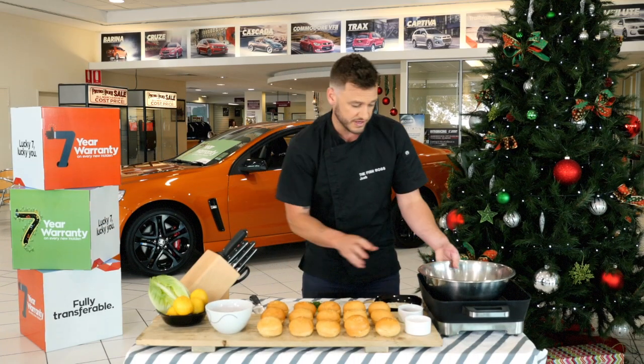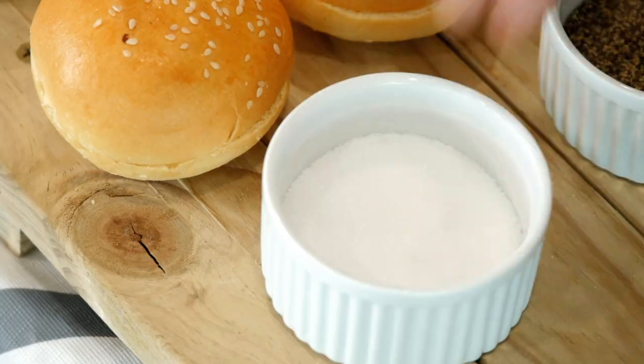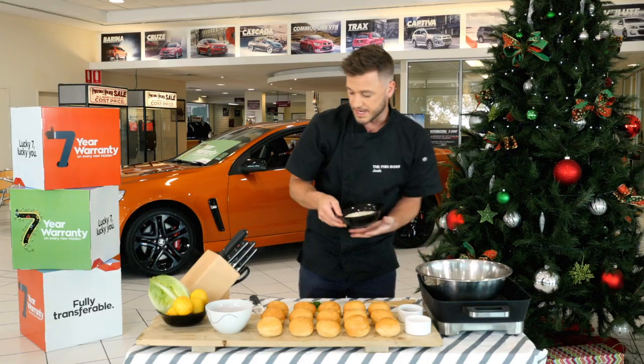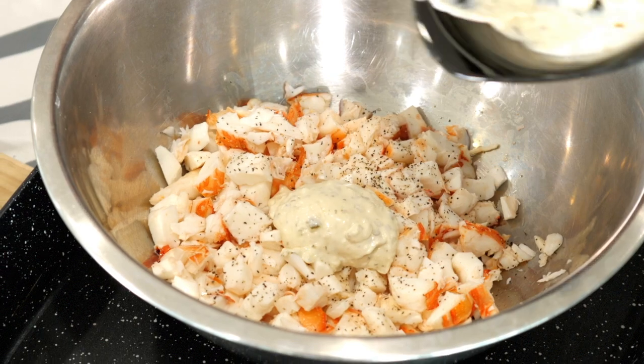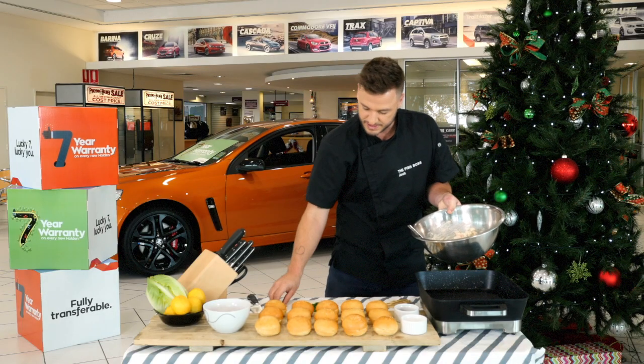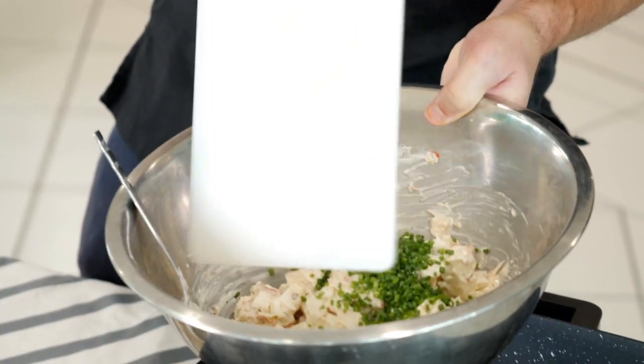Once you've cut all your chives nice and finely, we've got our lobster meat — we're gonna season that with a little bit of salt, a little bit of pepper, and now we're gonna add our tartare. Once you've got a nice even coating, we're gonna add in our chives, and give that a quick mix.